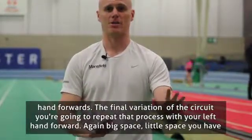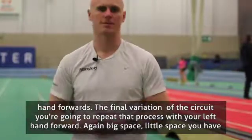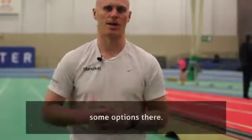Then the final variation of the circuit — you're just going to repeat that process with the left hand forward. Big space, little space, you've got some options there.